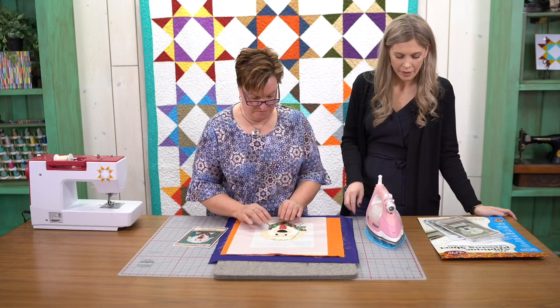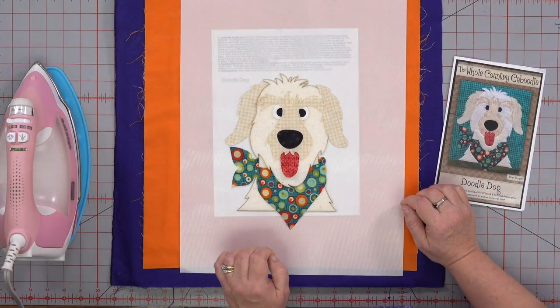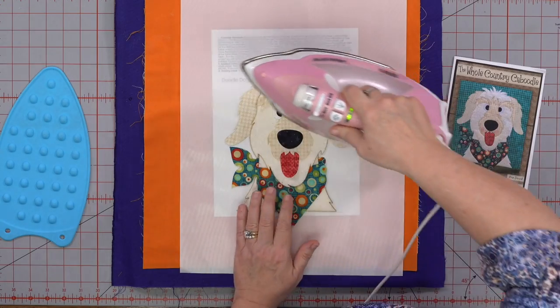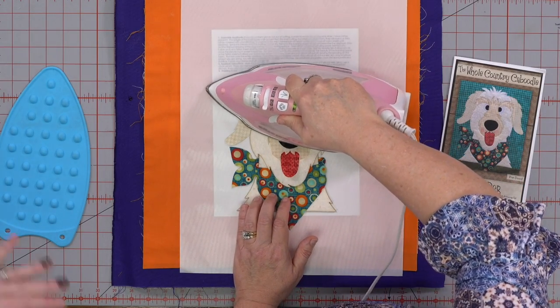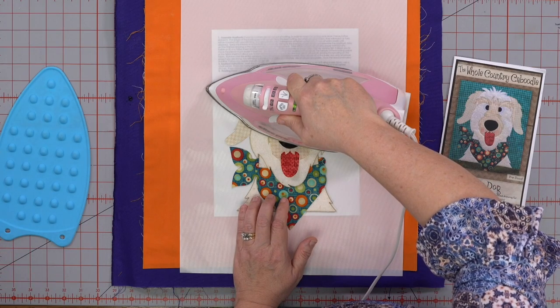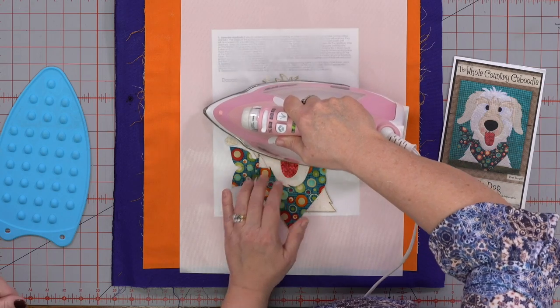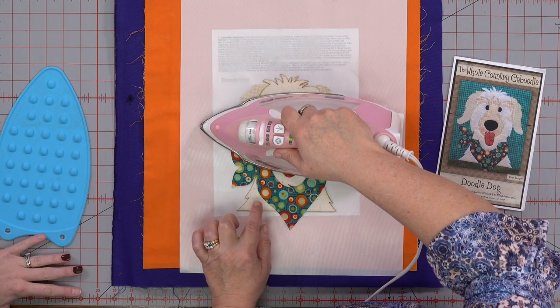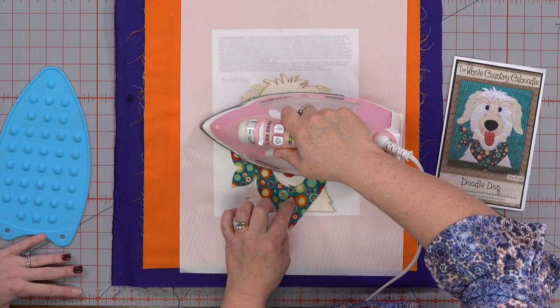The cool thing is, the pattern comes with the cutouts — so you're ready to go, all pre-cut and ready to go. Now I'm pretty happy with my shape, so I'm going to hit it with an iron. Do you have to hold it an extra amount of time with that thick batting? I'm holding it a little extra time — that batting is quite thick.